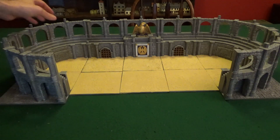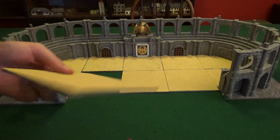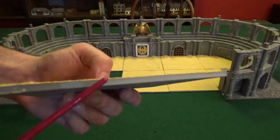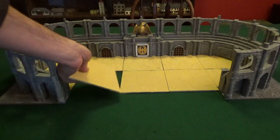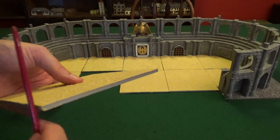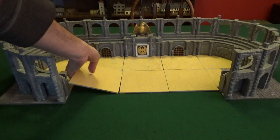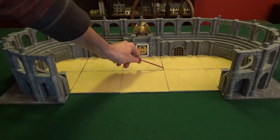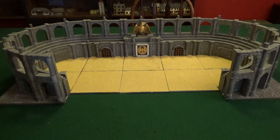One thing worth noting — you can see some gaps between the modular pieces. That's mostly because a little bit of the sand texture got on the sides, spacing out the gaps. I still need to sand that down so the pieces sit more flush, and I'm also going to paint all the edges in a sand color to hide those gaps. That's an easy fix — it's not an issue with the model itself, just how I applied the sand texture.